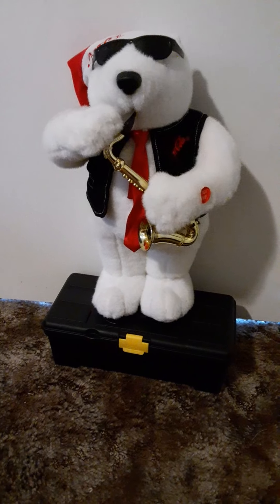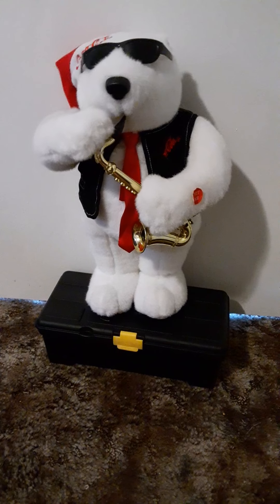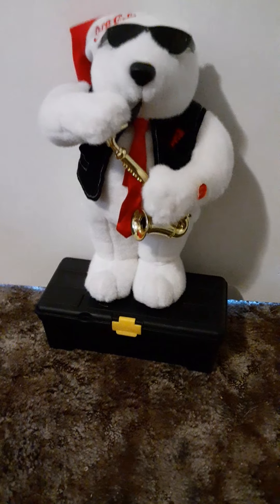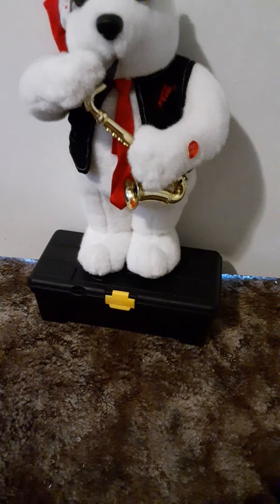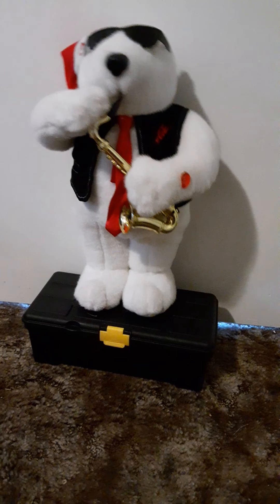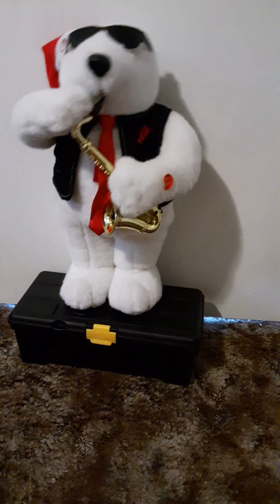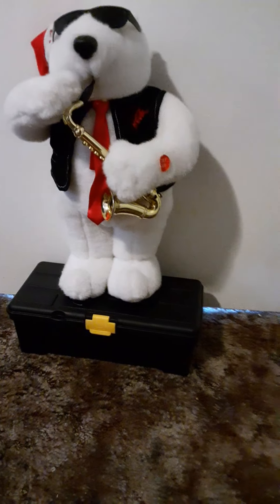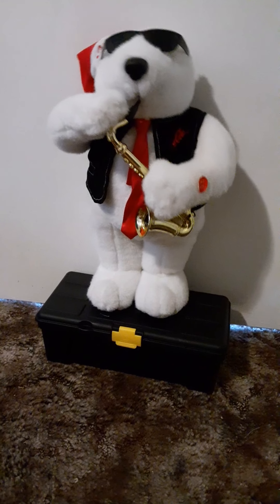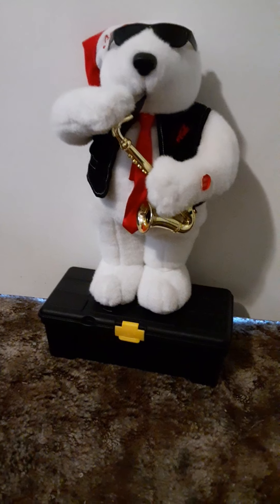As you can see, one of those feet does not move. [Bear plays 'Rocking Around the Christmas Tree'] Yeah, that's him.